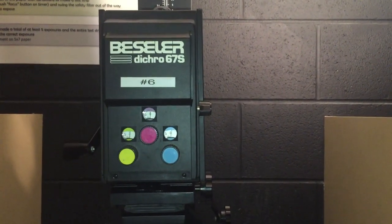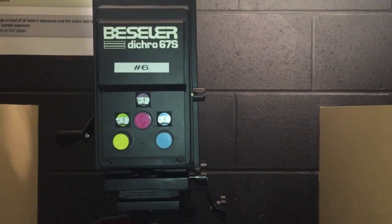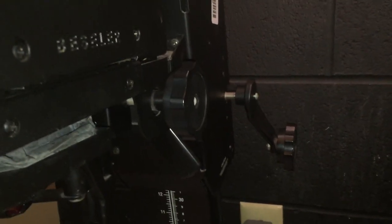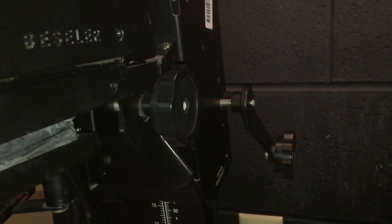I'm going to show you how to get everything set up using the Bessler enlarger. When you're ready to do your exposure for your pinhole positive, you'll bring your negative into the darkroom and you're not going to have any other photo paper out at this point. You're going to get those five things set that I had listed on the board. We're going to start with height and focus — number one and two — which are things that you typically need to adjust together.